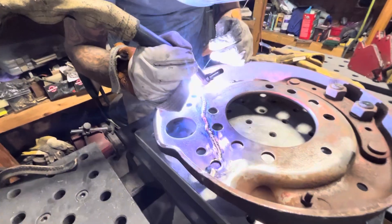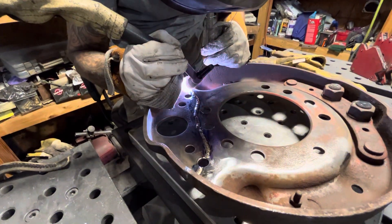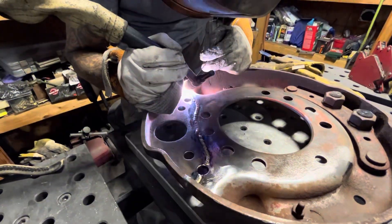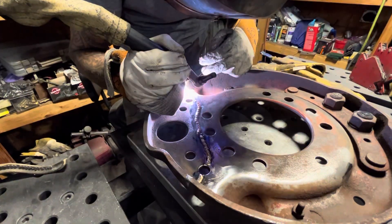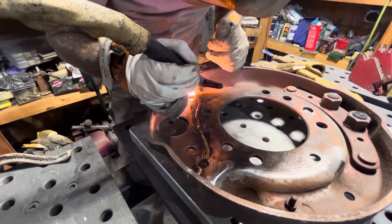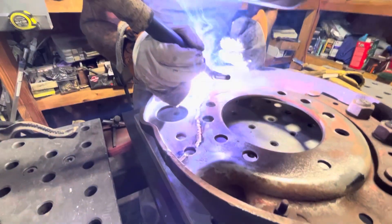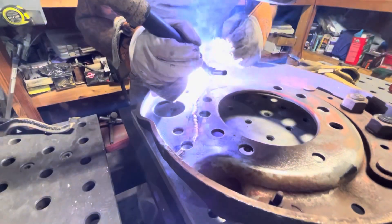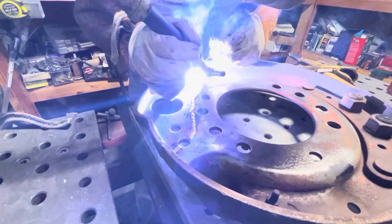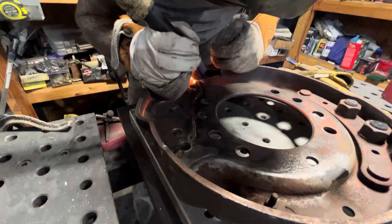I'm going to move my TIG finger over here — it's a version of a TIG finger that really helps so you're not burning the hell out of your hand where you're resting. They're nice. I think this one is a Black Stallion or something — I got it at the local welding supply. But essentially the same thing; it just protects your hand from the heat.